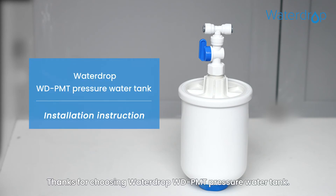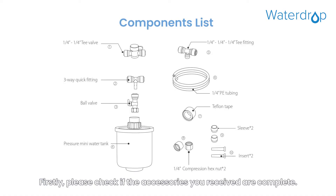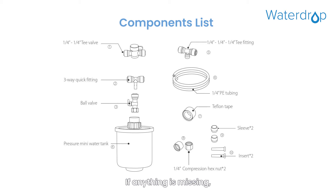Thanks for choosing WaterDrop WDPMT Pressure Water Tank. Firstly, please check if the accessories you received are complete. If anything is missing, please contact customer service in time.